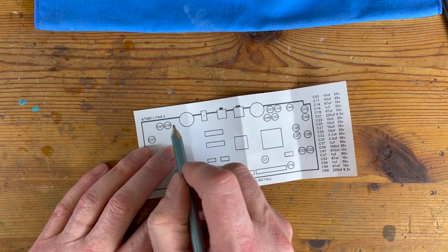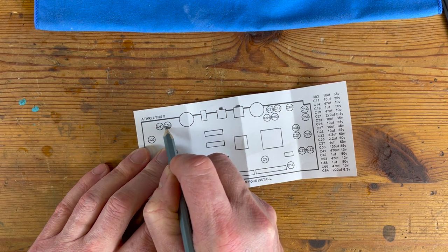Just going through and marking off all the negative points on the diagram now.